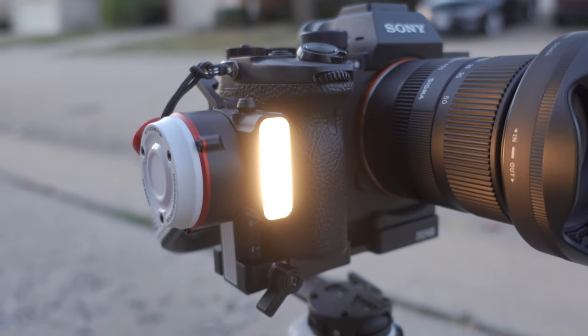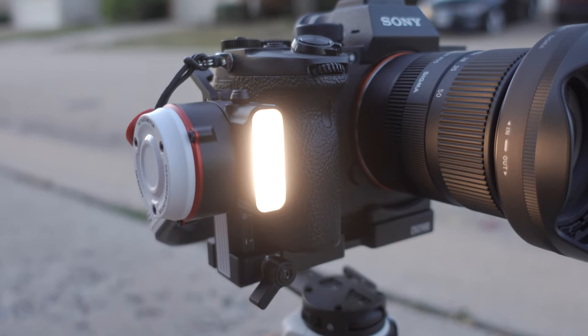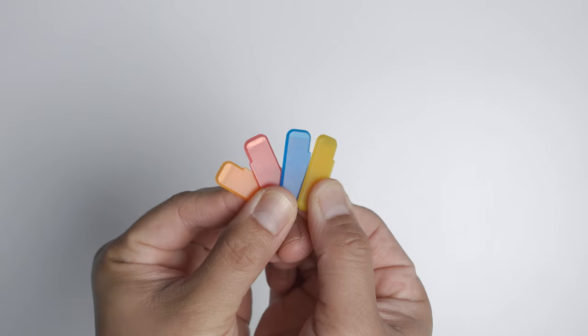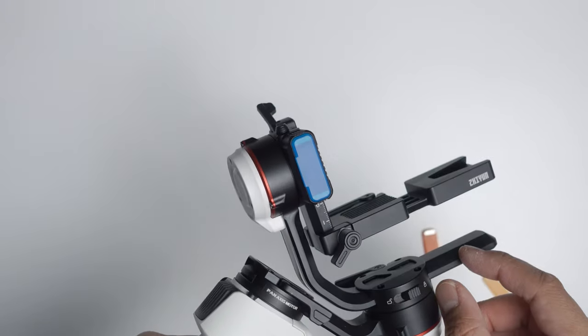Another cool feature of the Crane M3 is the built-in LED light, which is actually a lot more useful than you think — especially for people that film live events like NAB, CES, or even weddings, where it's a good idea to have a light attached to your camera setup. And there are magnetic filters you can attach to the light to simulate different color gels. So yeah, pretty useful gimbal light.